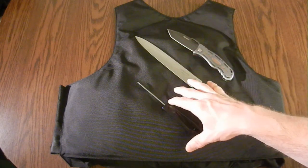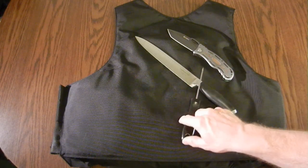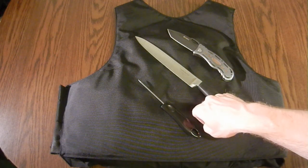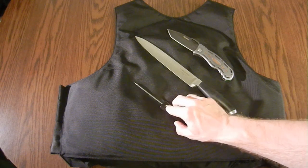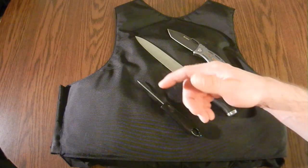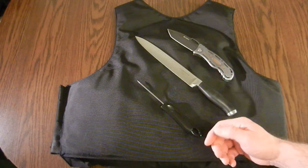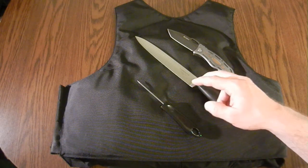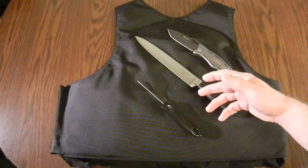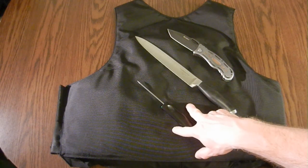There are dual vests that are both ballistic rated and spike or edged weapon rated. Most commonly you see a level 3A or level 2 ballistic rating combined with a level 1 or level 2 spike rating on those types of vests. In the UK, stab vests are a big deal — police officers working outside, including armed officers, wear stab vests because knives are their primary personal weapon concern. In the United States, guns are our primary personal weapon concern.